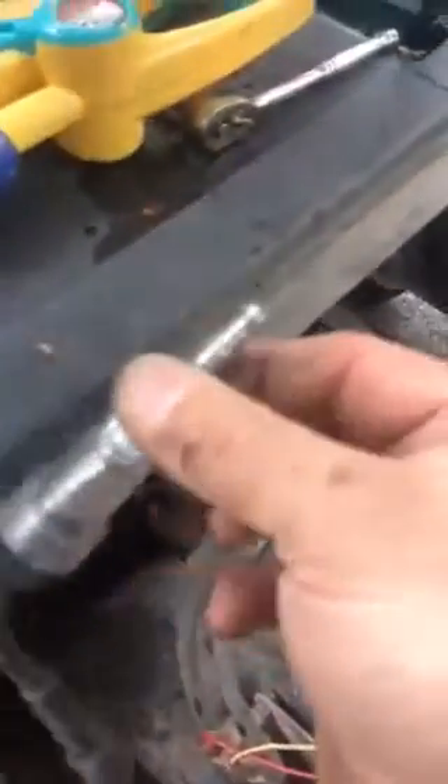When all is done and it still doesn't start, you can check your spark plugs. You can take them out, check them if they're fouled, and also use a spark tester — right here, there you go, this is a spark tester.